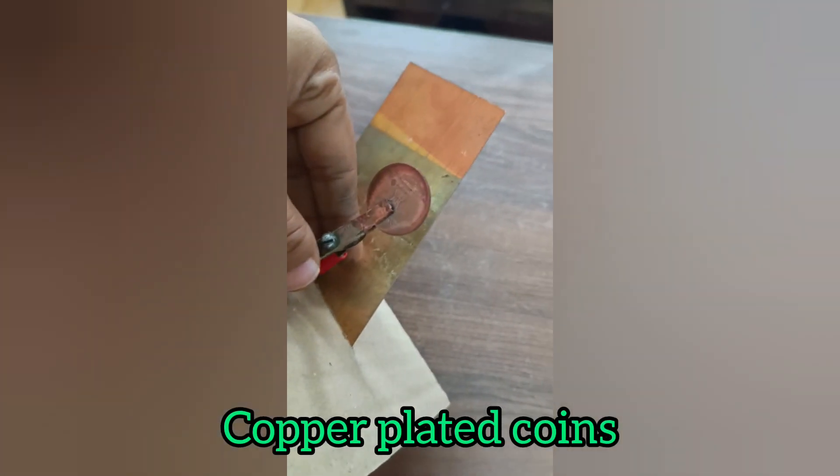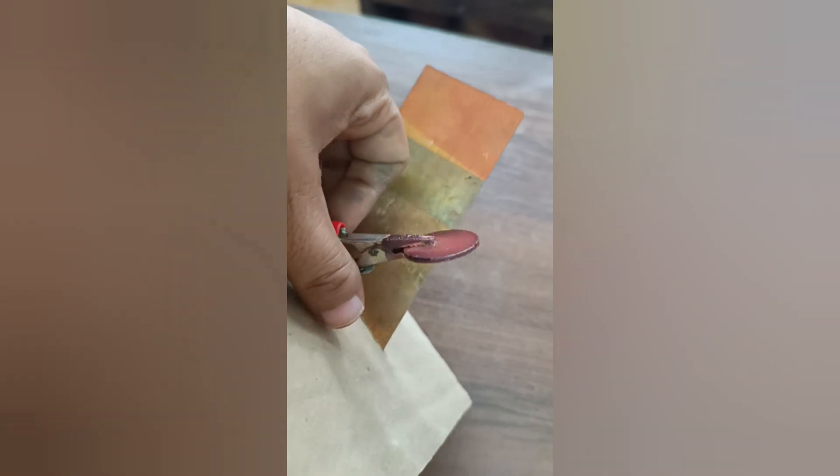Electroplating is usually done with chromium, tin, silver, gold, or copper metal. As you can see, we have coated copper metal over this metal coin.